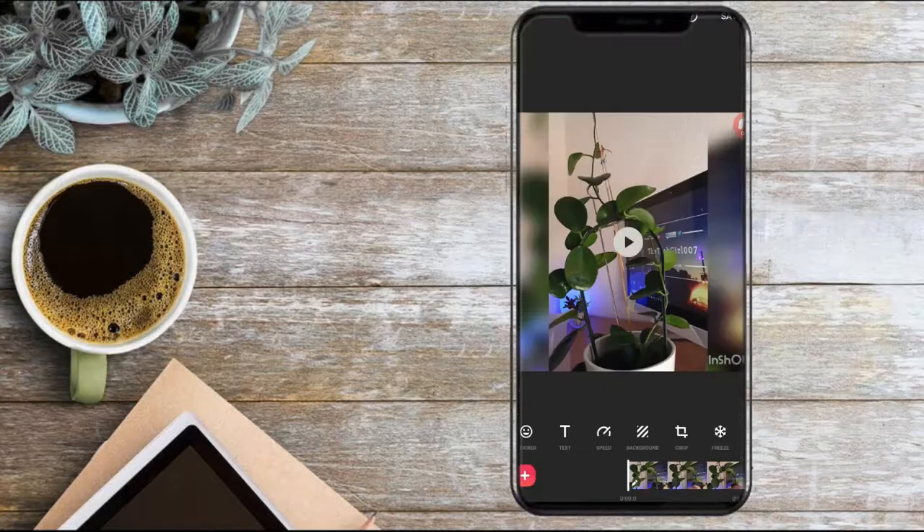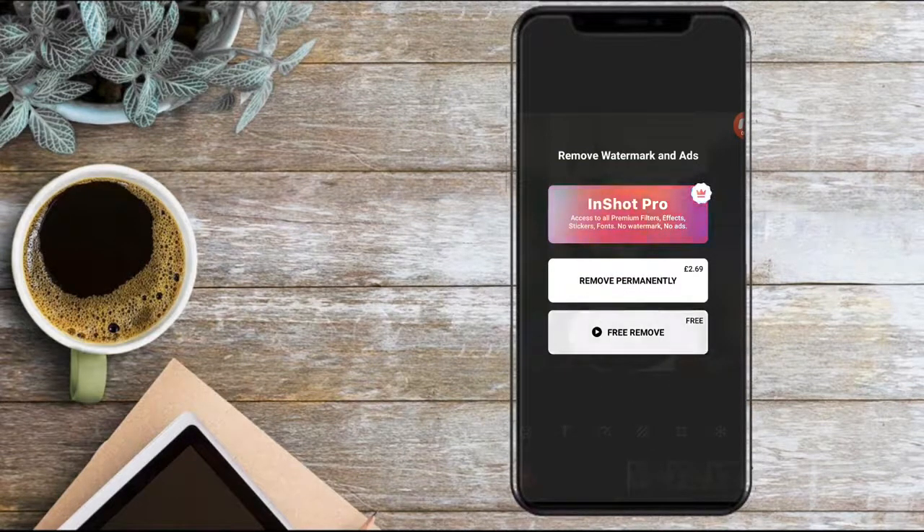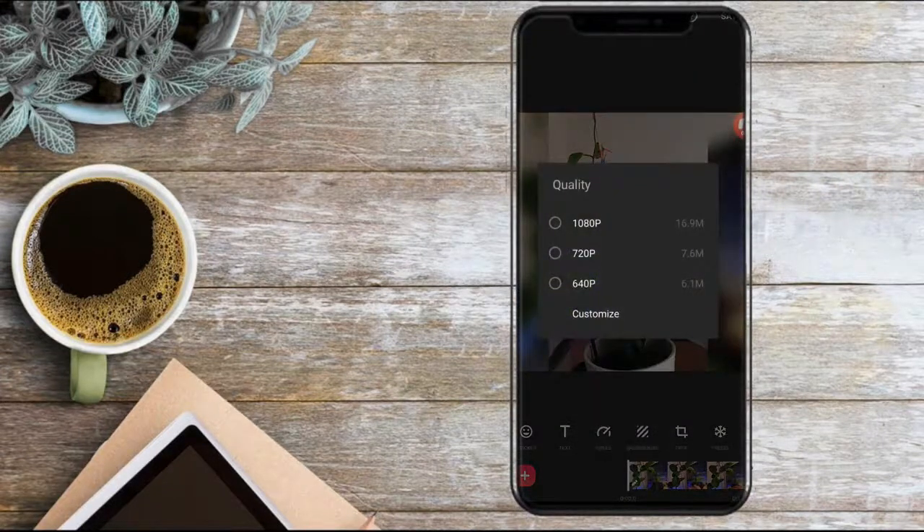Subsequently there comes another issue — InShot itself leaves its own watermark, but don't worry, you can remove it by clicking on the InShot logo on the right and selecting 'Remove for free.' Then just save the video and export it as 1080p if it's for YouTube.